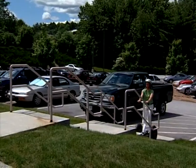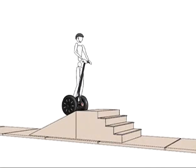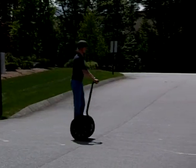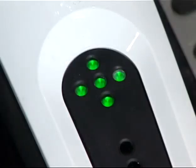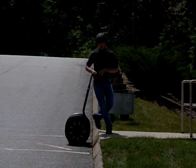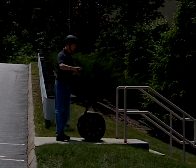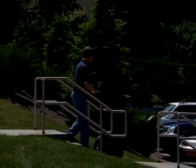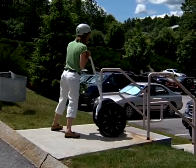Your Segway PT can be moved up or down steps and curbs, but you should never attempt to ride up or down curbs or stairs — doing so could cause injury. To move your Segway PT up or down stairs or curbs, step off and check the console to verify the Segway PT is in riderless balance mode. Carefully guide the Segway PT so that the wheels are perpendicular to the stairs or curb. Always stand above the Segway PT facing the front of the handlebar. Gently guide the Segway PT up or down, one step at a time.